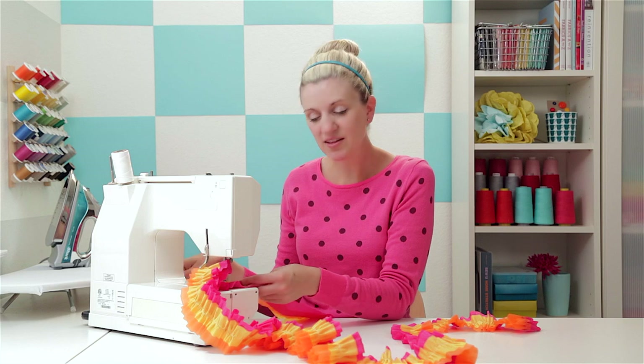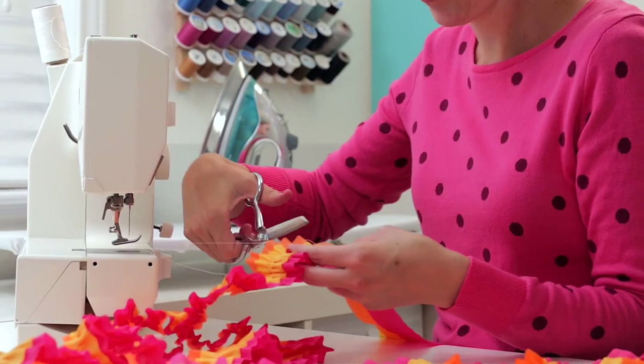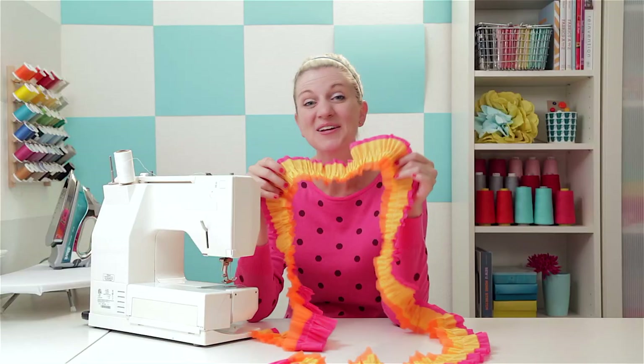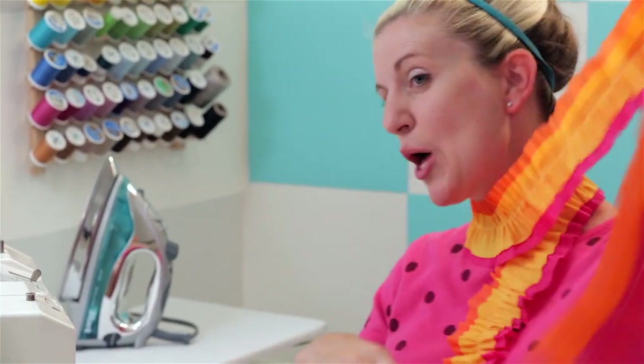When you get to the desired length, do a little backstitch and then cut the streamers. Look at that — you have got some really fun party streamers. Now hang them from the wall, twist them from the ceiling, put them on a chair, and get ready for your party.